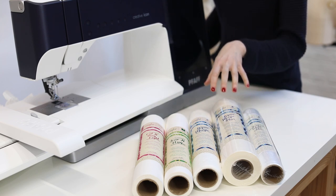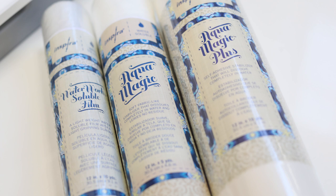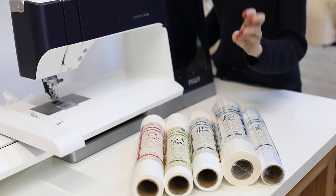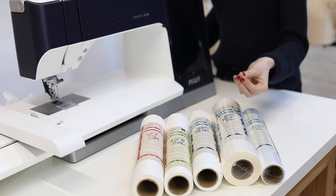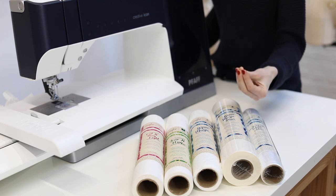I actually have three types of water-soluble. The Aquamagic is usually attached to the under part, or the wrong side, of the fabric. The water-soluble film is usually used as a topper for napped fabrics like velvet, so that the presser foot doesn't get sucked into the nap or texture of the fabric, and also so that the stitches don't get pushed down into the nap.